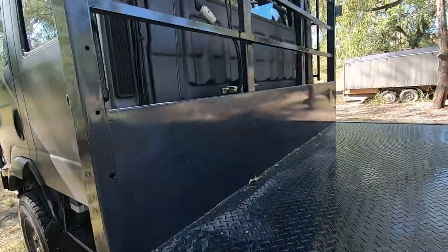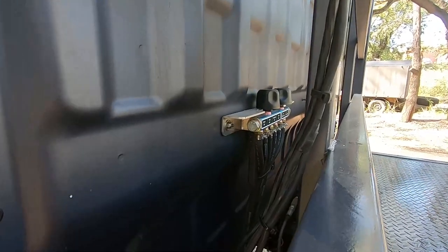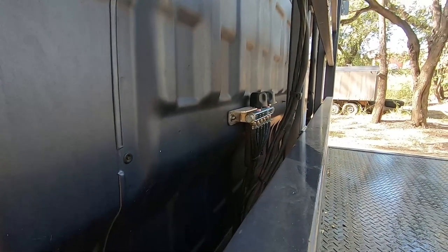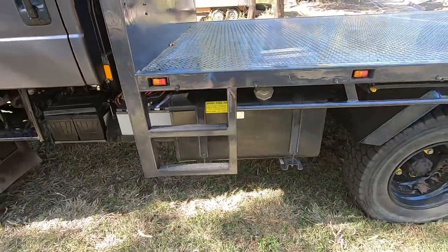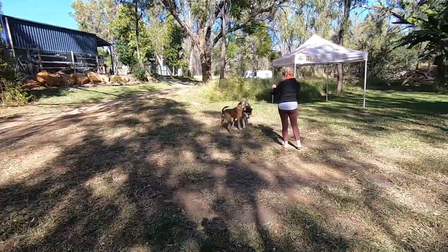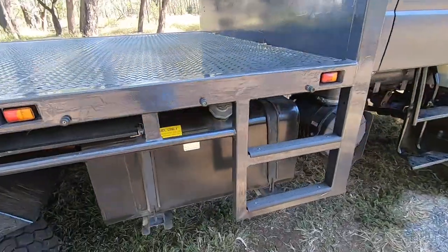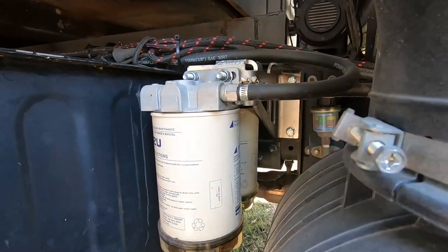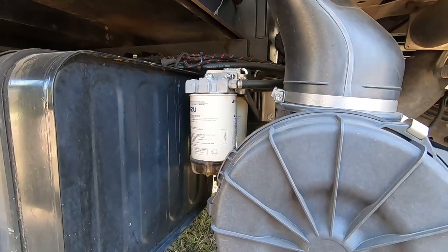Up the front here we've got raised breathers for the fuel tanks, rear diff, front diff, gearbox, and transfer case — everything has a breather raised and coming back to a filter point. We've got two 140-litre fuel tanks, and you can switch between them with a switch on the dash. There's a separate fuel filter and water trap for each, feeding into the secondary fuel filter on the truck.